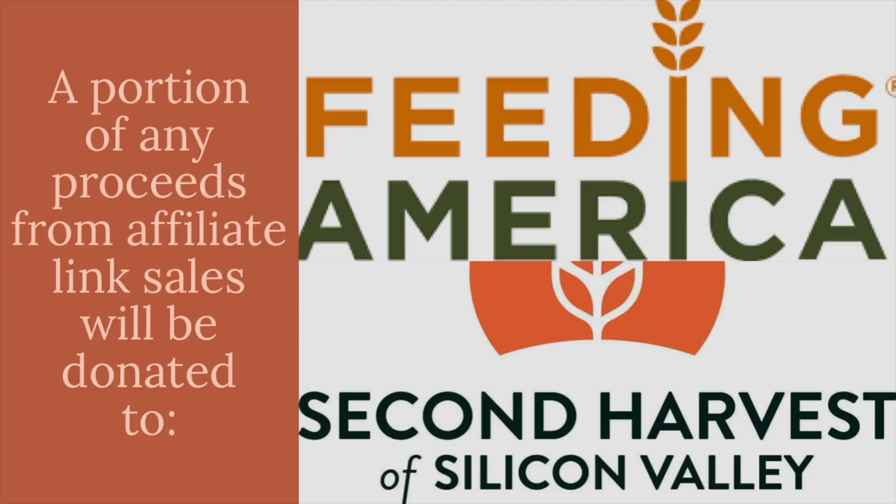Everything is really budget-friendly and easy to make. You'll find affiliate links to the different items you'll need in the description box for this video. I'll be donating a portion of any proceeds from affiliate link sales to National Food Bank Feeding America as well as my local food bank, Second Harvest of Silicon Valley. So let's get started!